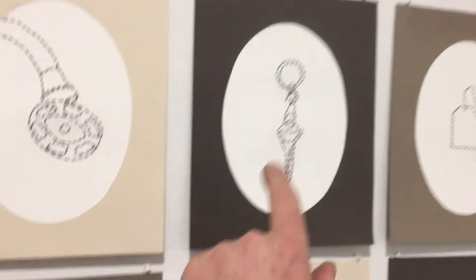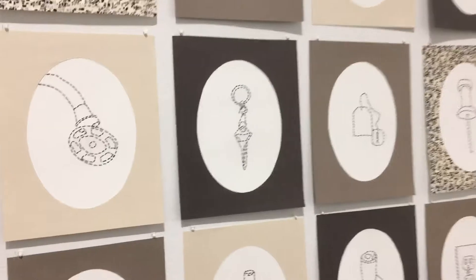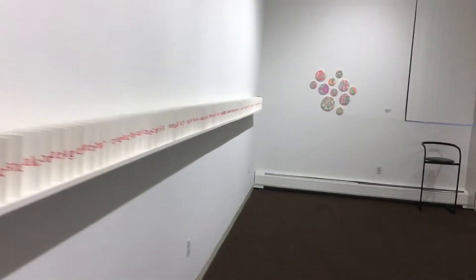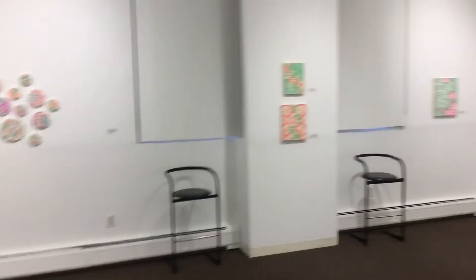These are sewn threads on paper, and here's a book that is on a shelf that goes all the way down to infinity there. So anyway, there's a lot of room in this gallery that we can use up.